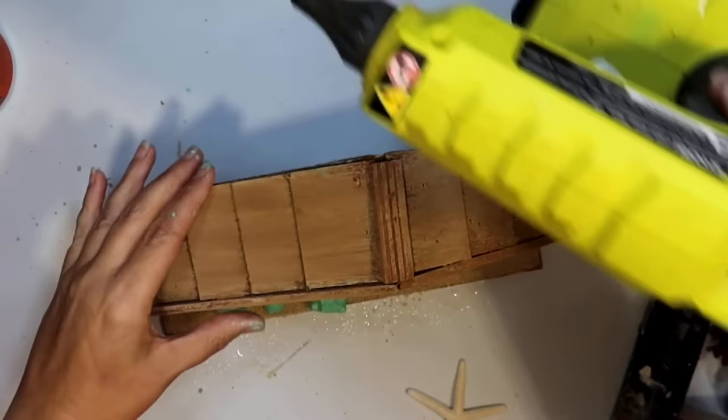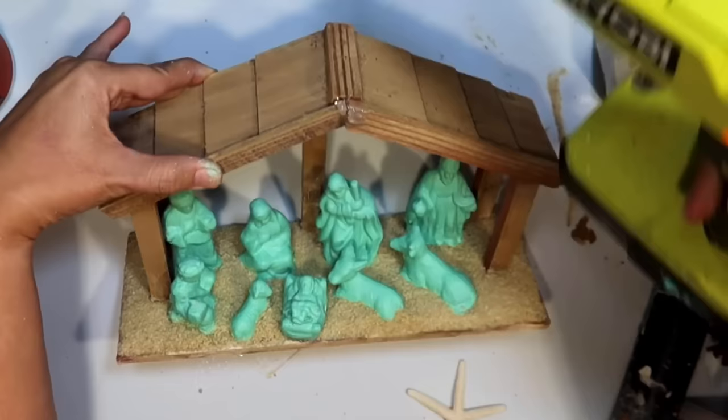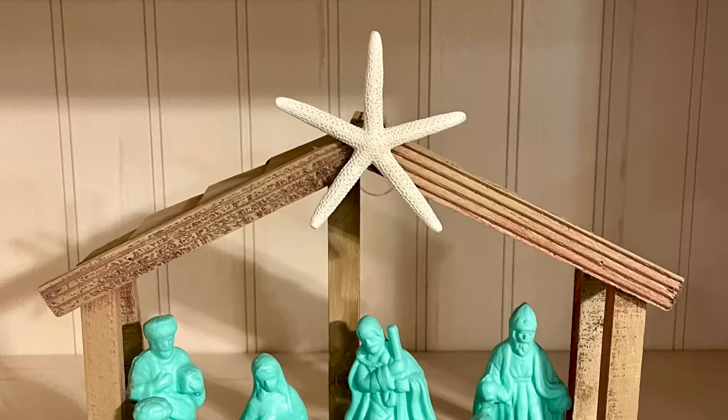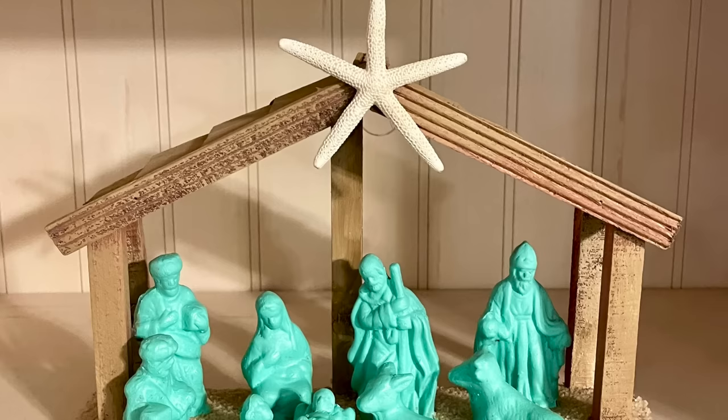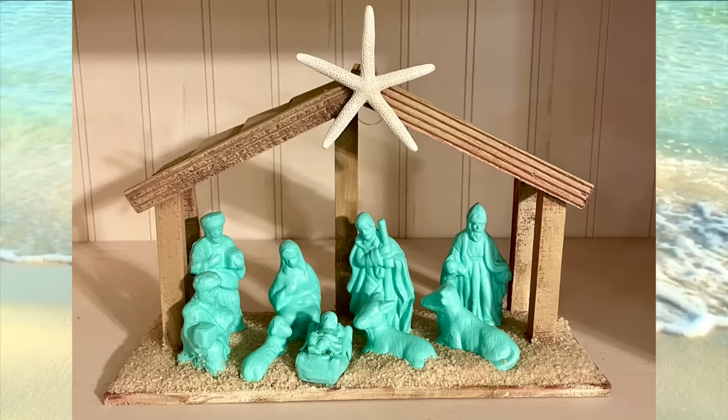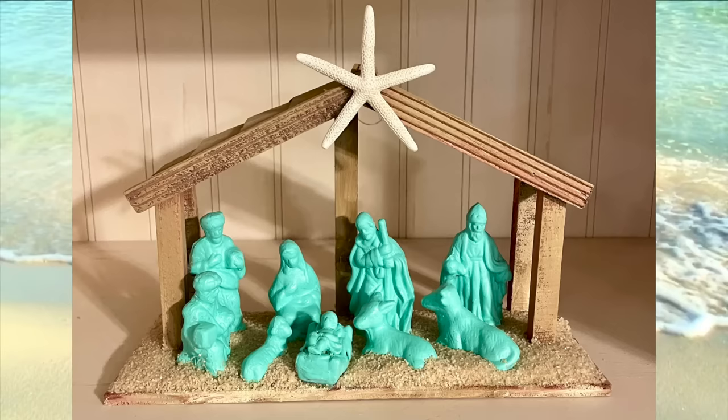For the top star I thought we would use a starfish — nothing more coastal than that. I'm using a starfish from Amazon, but you could totally use the ones from Dollar Tree. And that's how it turned out — my little nativity set coastal Christmas thrift flip. I think it looks so stylish and great with my coastal decor. I think it looks really beachy. If you wanted to take it up a notch you could add some seashells, but I thought it had enough going on already with the color scheme.